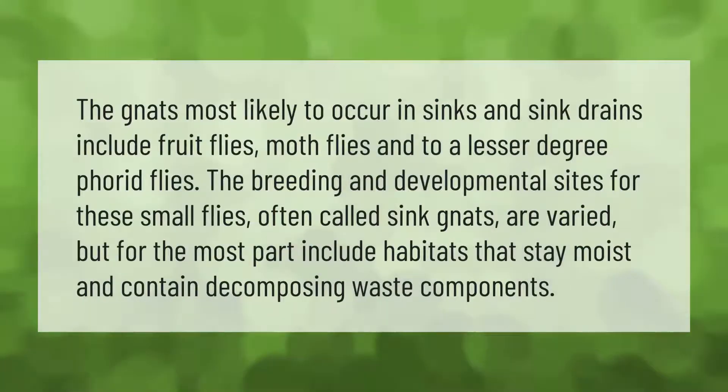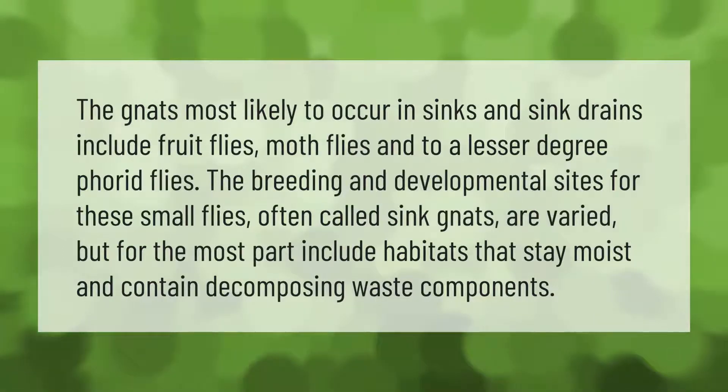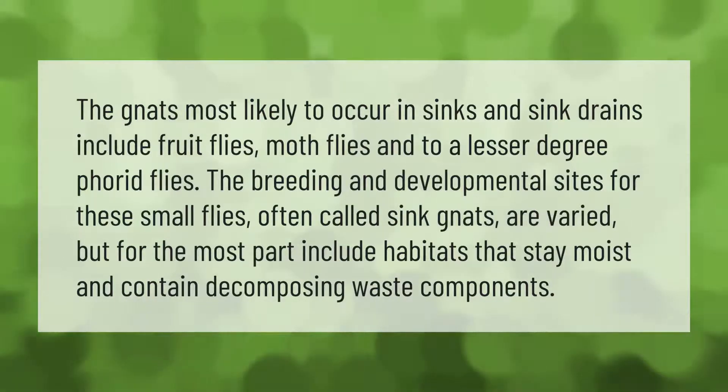The gnats most likely to occur in sinks and sink drains include fruit flies, moth flies, and to a lesser degree phorid flies. The breeding and developmental sites for these small flies — often called sink gnats — are varied, but for the most part include habitats that stay moist and contain decomposing waste components.